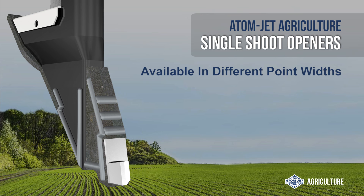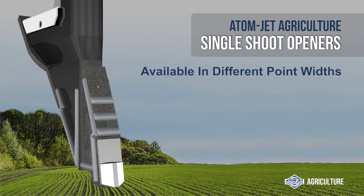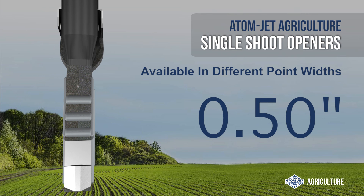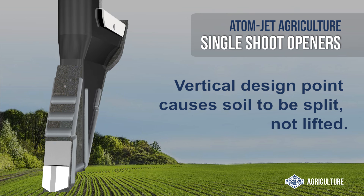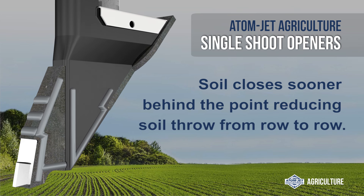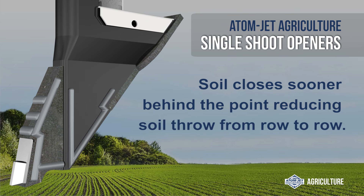This opener is available in different point widths for different conditions, including 1 inch, 3 quarter inch, and half inch. Its vertical design point causes soil to be split, not lifted, allowing soil to close sooner behind the point, reducing soil throw from row to row.